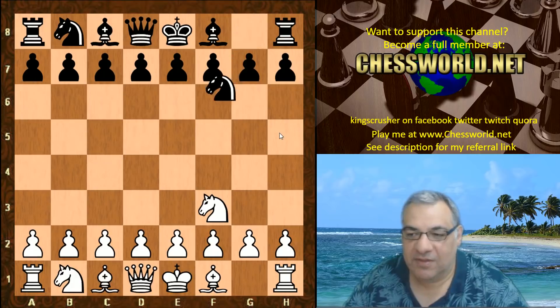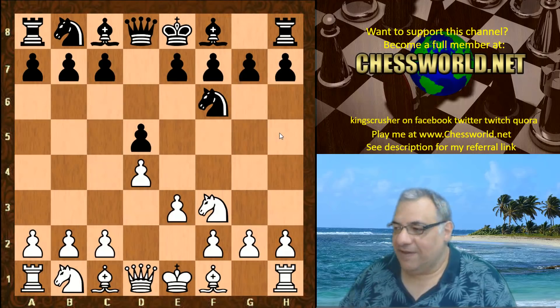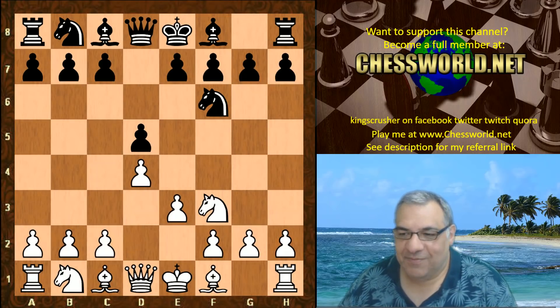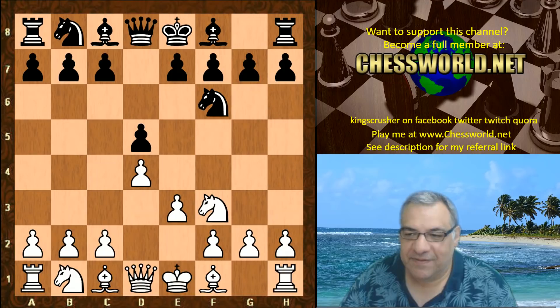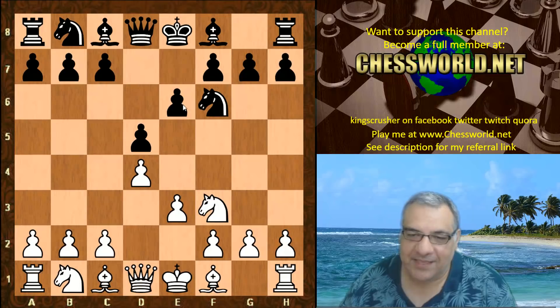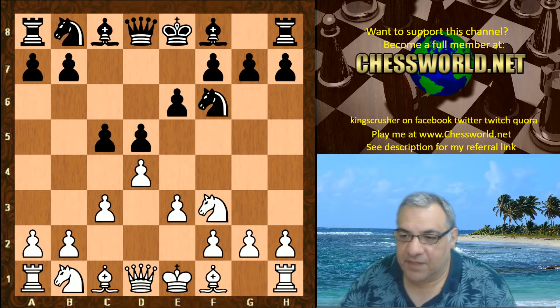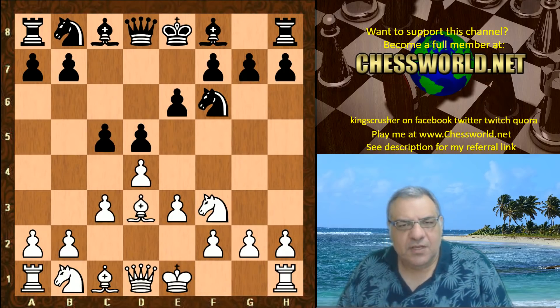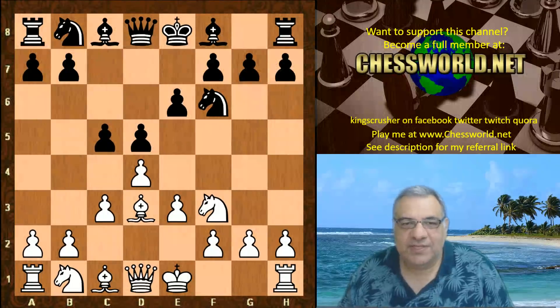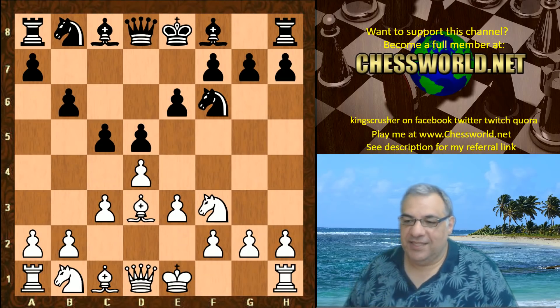The opening book given: Nf3, Nf6, d4, d5, e3. You might think e3 is blocking in the bishop — isn't this just passive? Well, black played this as well to keep solid, because sometimes the bishop goes to b7 and tries to lock down e4. Then c3, c5, Bishop d3. You might think the Colle system is a bit like the London system without a bishop outside the pawn chain. b6 is the end of the book in this game.